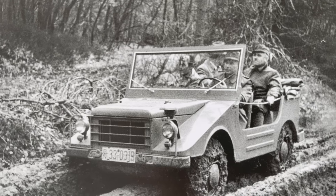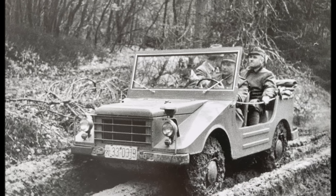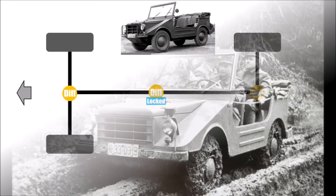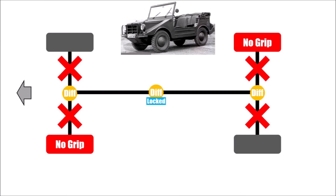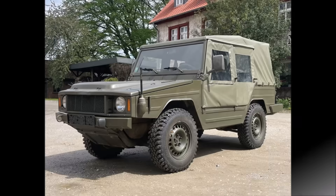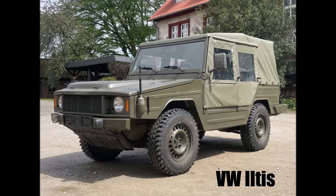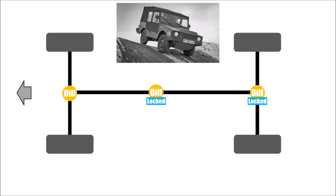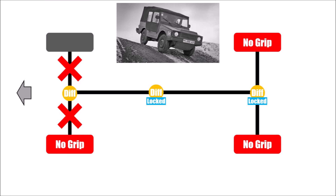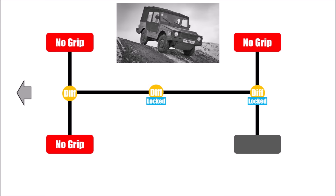The DKW Munga before didn't have a mid-differential, just two open diffs at front and rear. In that case, with a locked or no mid-differential, it needs two wheels without grip to stop the car from moving forward, one on each axle. So the ILTUS took the system a few steps further and had locked differentials at front and rear. So if I lock mid and rear differential, I need three wheels without grip to stop the car, and if the only wheel with grip left is one of the rear wheels, I can still go forward.